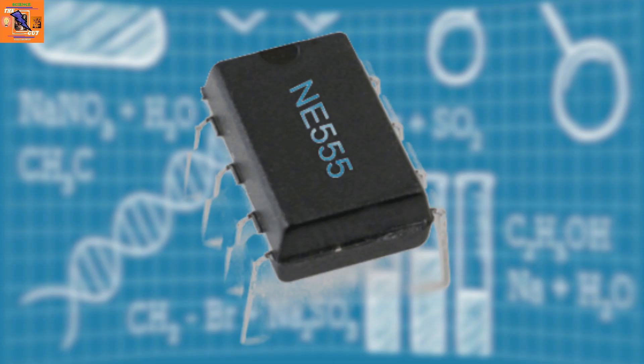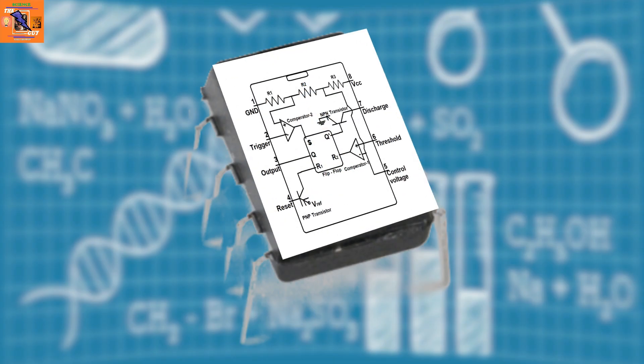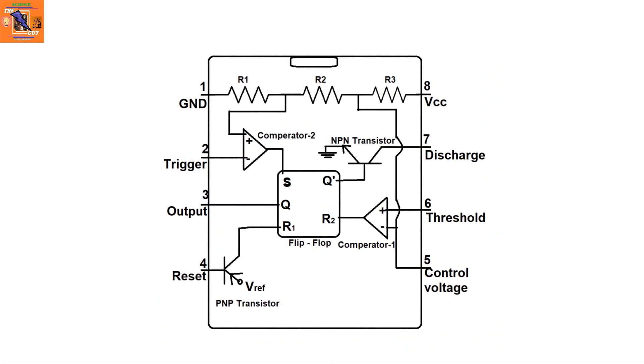Now let's take a look at the LM555 IC — its internal structure and pins. Pin 1 is the ground pin, pin 2 is the trigger pin, pin 3 is the output pin, pin 4 is the reset pin, pin 5 is the control voltage pin, pin 6 is the threshold input pin, pin 7 is the discharge pin, and pin 8 is the voltage input pin (VCC).